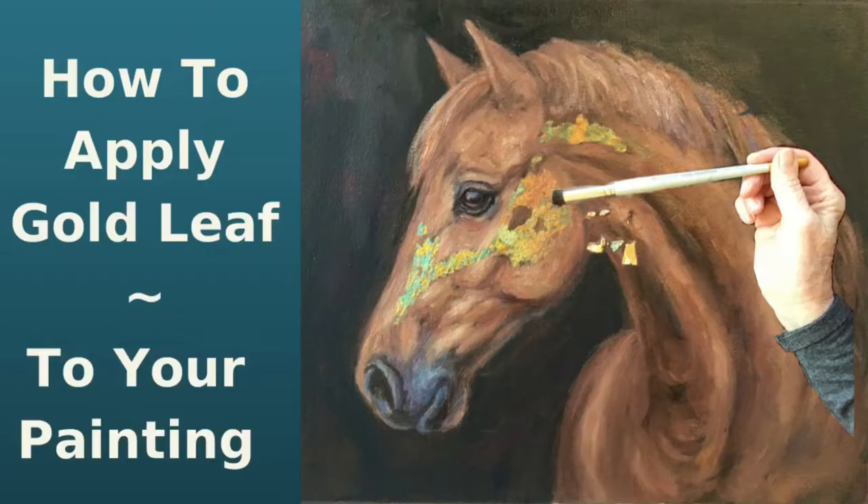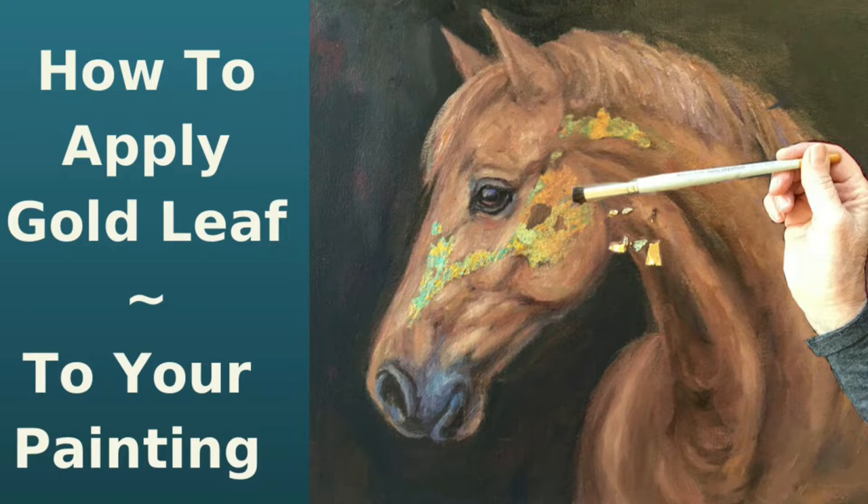Today I'll be showing you how to apply the adhesive that you will then apply your gold leaf to, how to burnish it, and then apply the sealer to the finished gold leaf application.